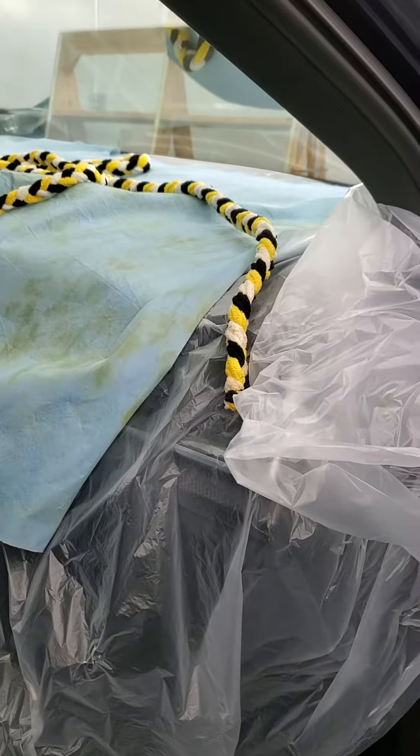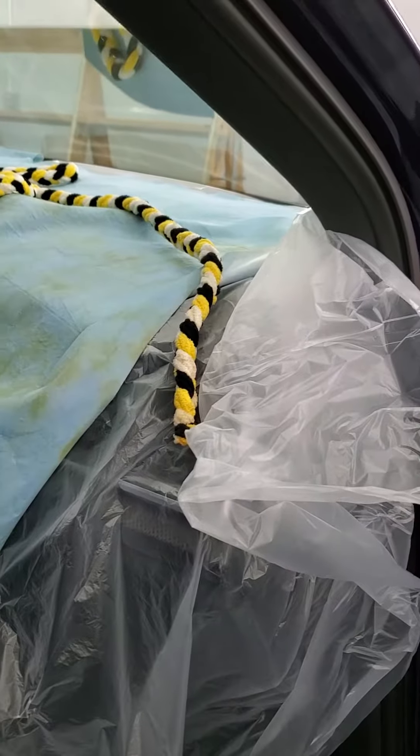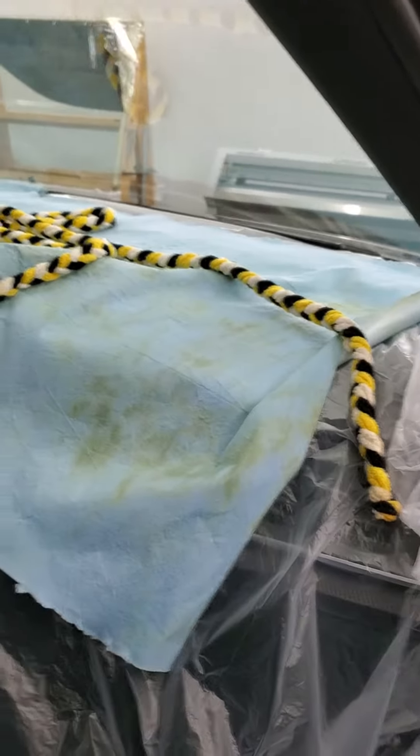Good morning from Darth Shader Window Tinting. I wanted to share something that I like to do whenever your vehicle comes into my shop for a windshield installation for window tint.